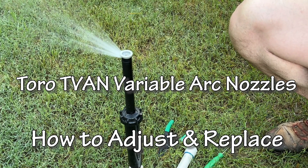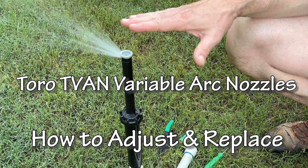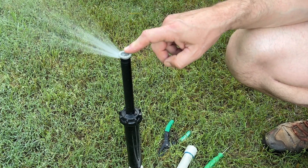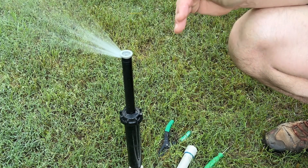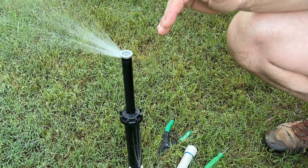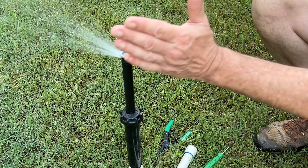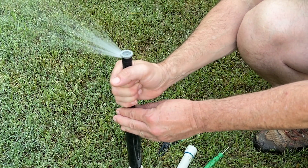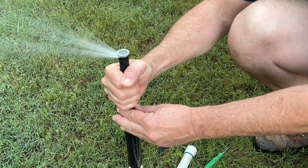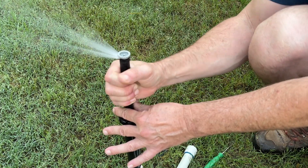In this video, we're going to adjust the Toro family of variable adjustable nozzles called the T-Van series. What we're looking at is a 17-foot nozzle, and there are several variations on the radius. They're all adjustable from zero to 360 degrees on the arc. The left limit is fixed on this one, so if you want to change what that left limit is, we're going to use the ratchet action of the spray body to turn that and put it exactly where we want it.